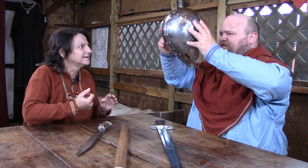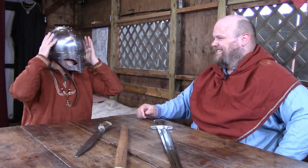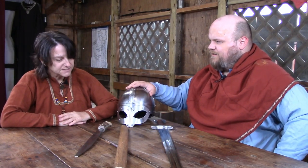Is it heavy? It's not too bad. Do you mind if I try it on? Yeah, go ahead. Ooh, it's big on me. I can't see. Oh, I might have to get you a smaller one. I guess so.